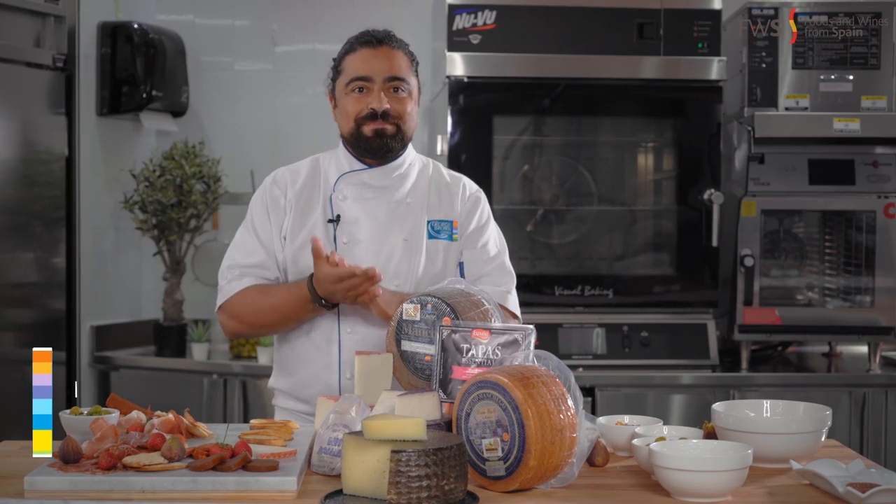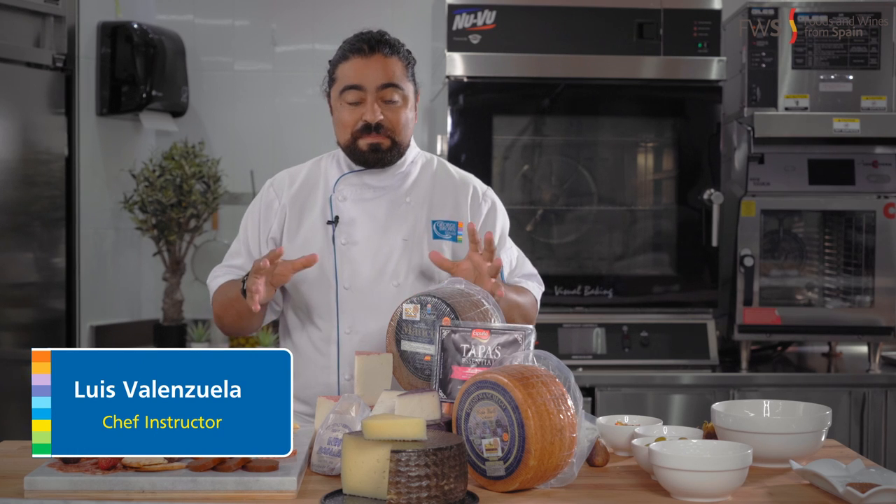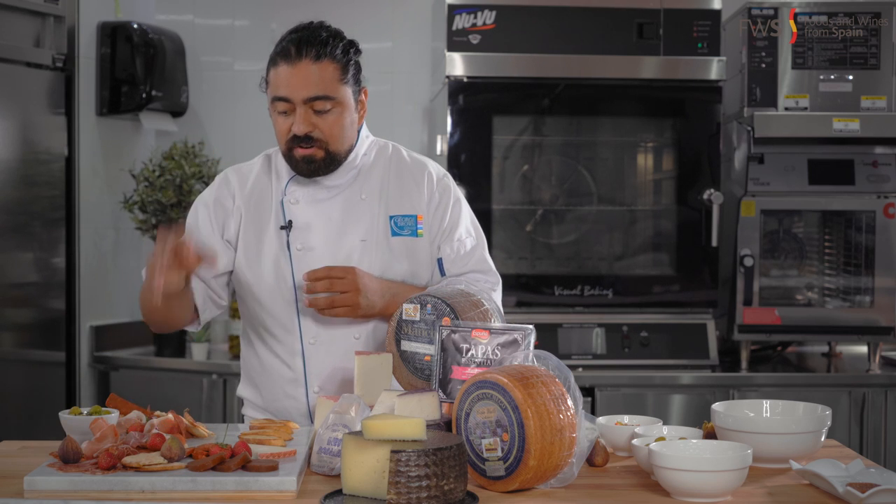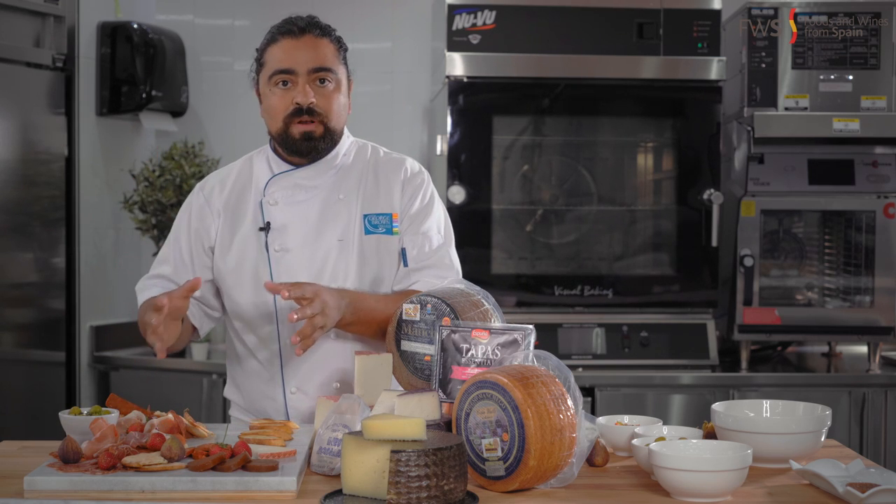Bienvenidos. We're going to a fiesta de tapas. This is probably my favorite part of this segment because I'm going to teach you how to make tapas with the ingredients that you have on this cutting board, and that's it.